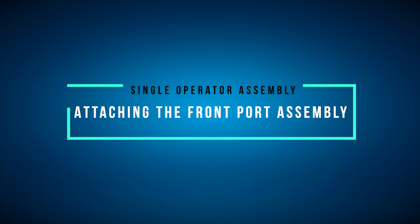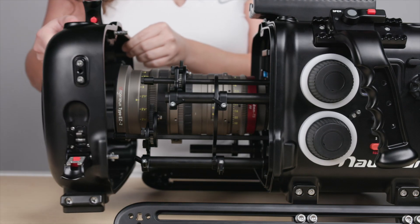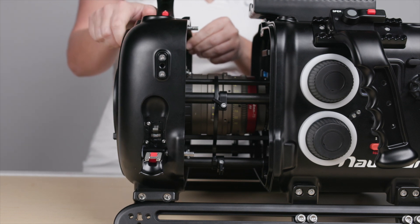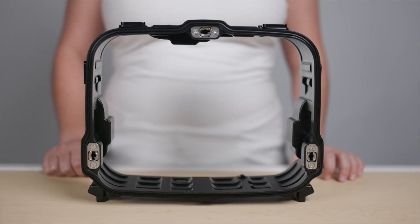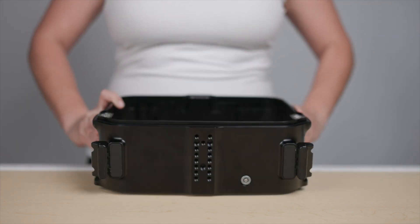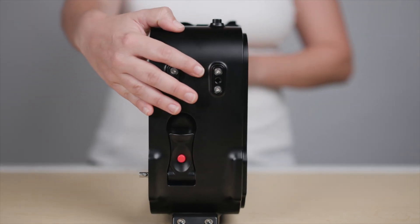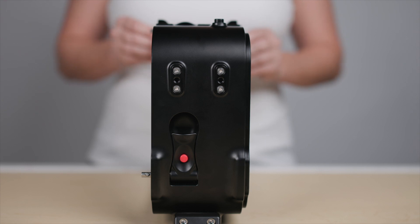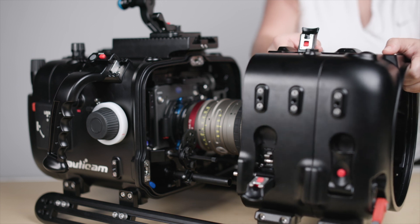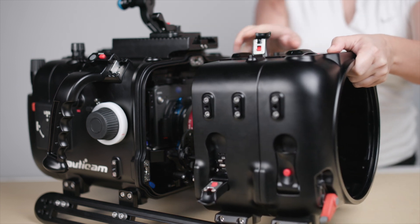If you're using a longer lens and are unable to attach the front port assembly due to the length of the lens control assemblies extending from the front of the housing, you can use the Nauticam housing extension found with your kit. It also operates just the same as the front port assembly, with three locking latches found along the tops and sides of the housing extension, and is installed between the front port assembly and the housing. This combined with the lens control assembly means that the lens choices for this housing are virtually limitless.